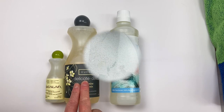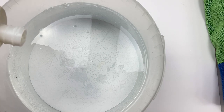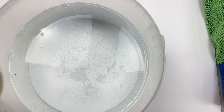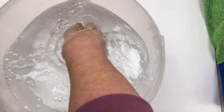Here's my bucket of water. I'm just going to put a little bit of the lanolin-enriched Eucalan in — I don't think I'll need any more than that — and I'll swish it around to get the soap to dissipate through the water.